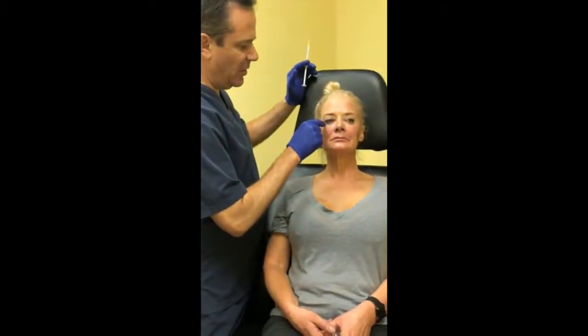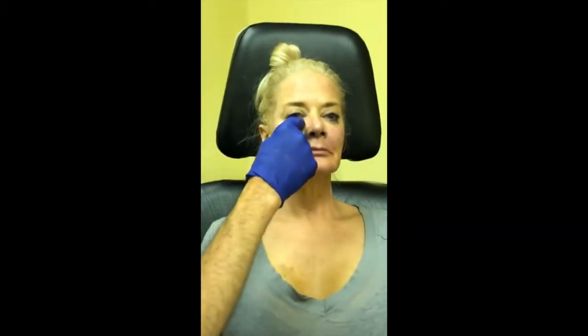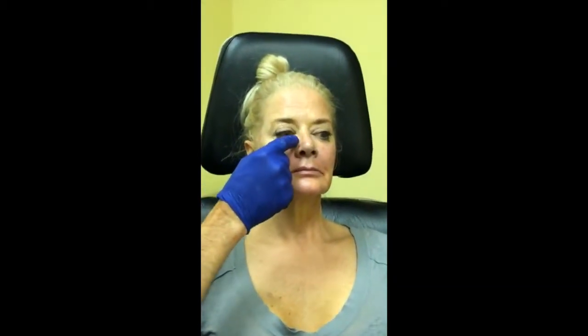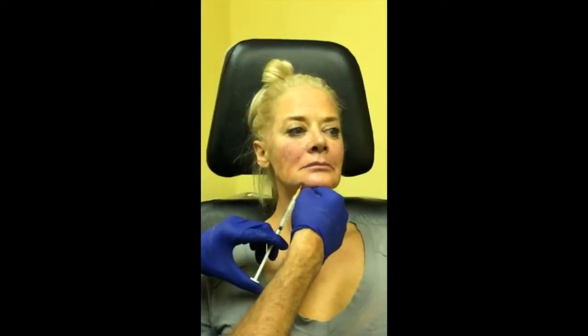Can Belafill be used for bags under the eyes? Yes, sort of — it depends. I like to use it for people who have a little hollow in that area. Some people have almost a pouch hanging down, and that requires more of a surgical approach because that's a reducing-volume issue, not a fill issue. But for the little hollows under the eyes, you can do a nice correction there and soften that hollow, which makes you look tired even when you're not — you can pretty much eliminate that.